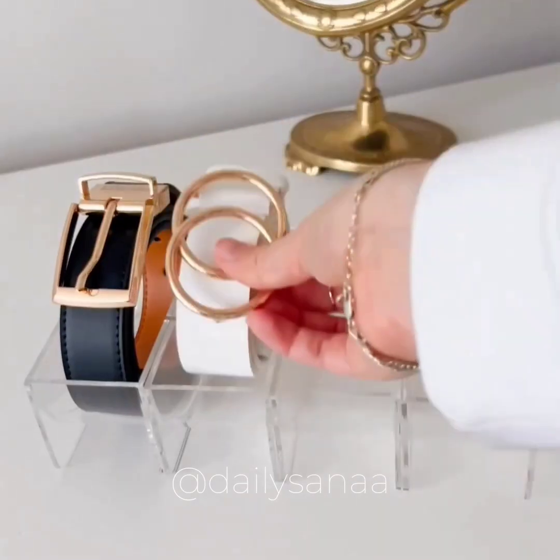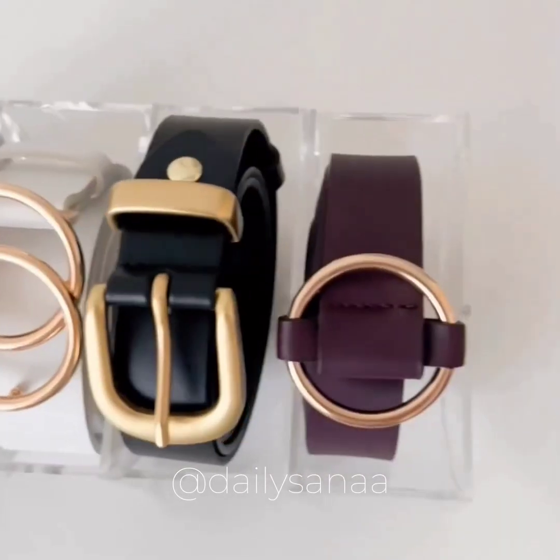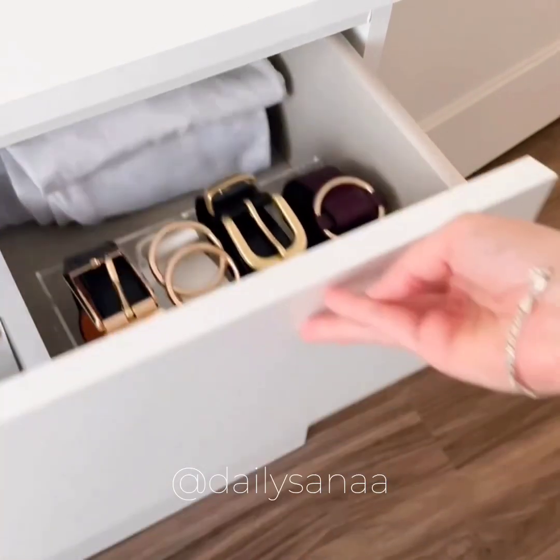This acrylic organizer is buildable and can be used to display belts and bow ties. It also helps with keeping your belt's original shape.